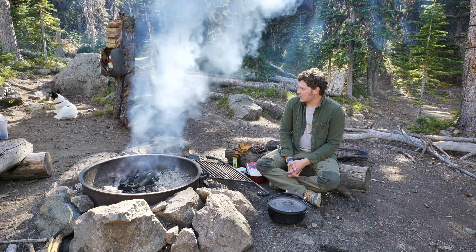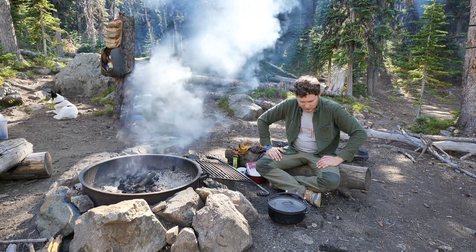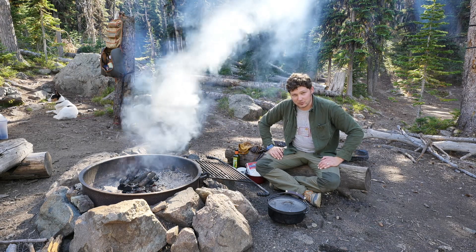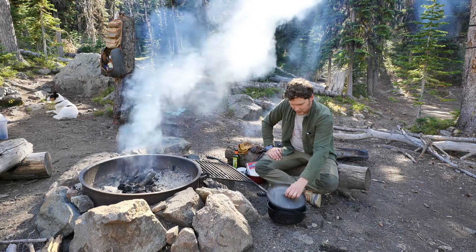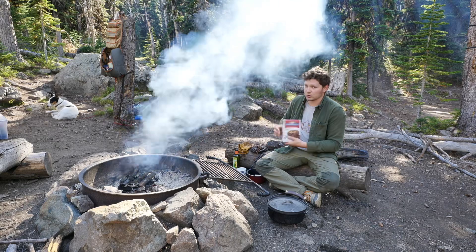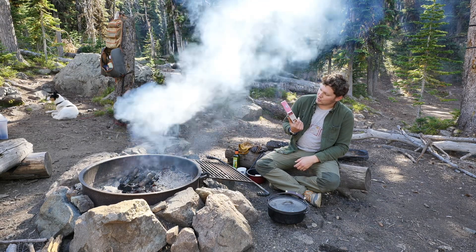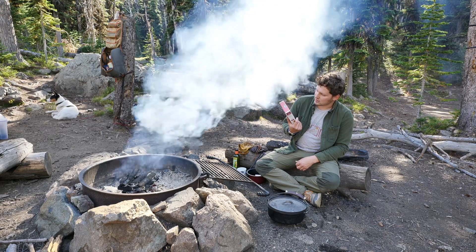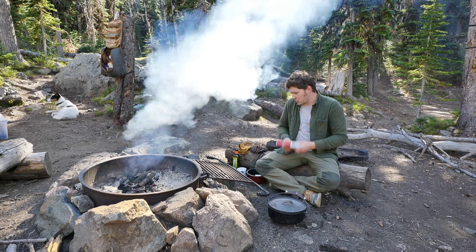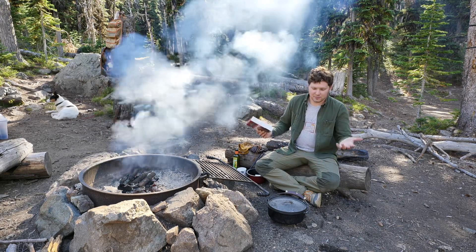Just spending a few days camping out here with some good friends and thought I'd try something new that I haven't tried before, which is doing something sweet in my Dutch oven. So I've got the 10-inch Dutch oven here and just some good old brownie mix. I know it's probably not quite as in-depth or fancy as it could be, but first time we're going to give it a shot. It might fail miserably because I don't have a liner for that thing, or it might be perfect — so we'll see.